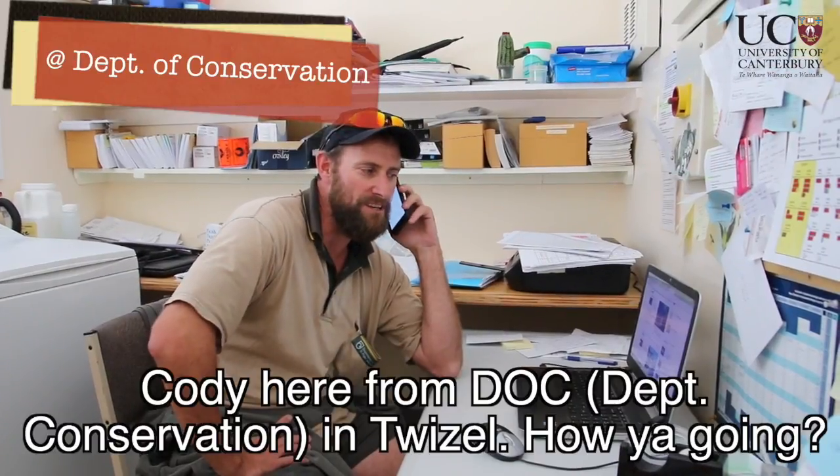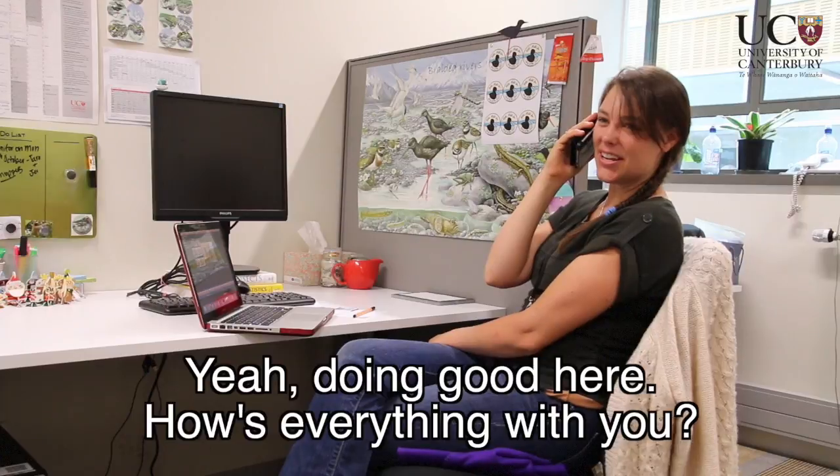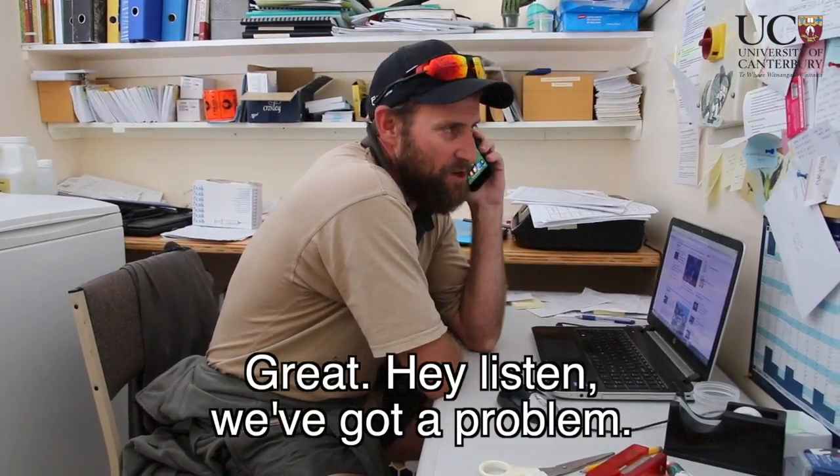Hello. Hey Steph, Cody here from Dockin to Oz. How you going? Hey Cody, doing good here. How's everything with you? Great. Hey listen, we've got a problem.